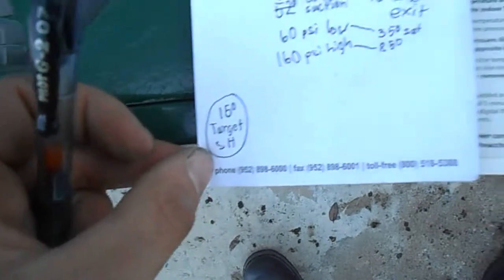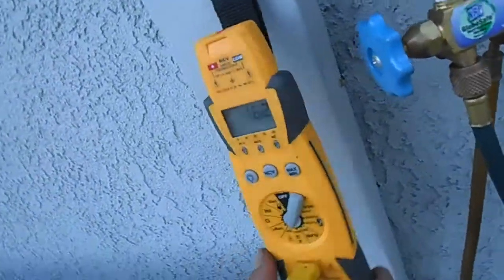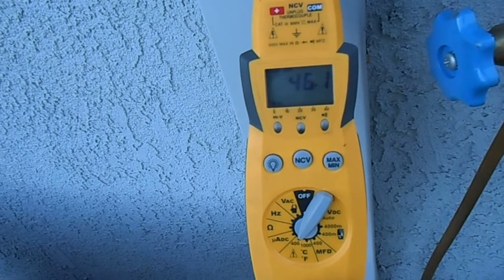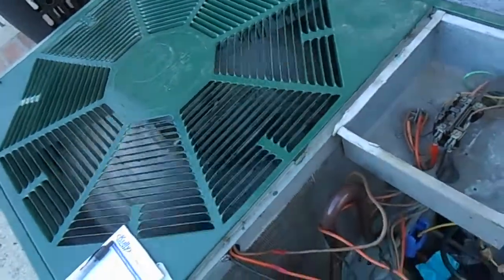Using the slide calculator here — it shows a target superheat of 15 degrees. With a saturation temperature of 35 degrees for 60 pounds, we have about 11 degrees of actual superheat. Not too bad, but it can perhaps be improved.